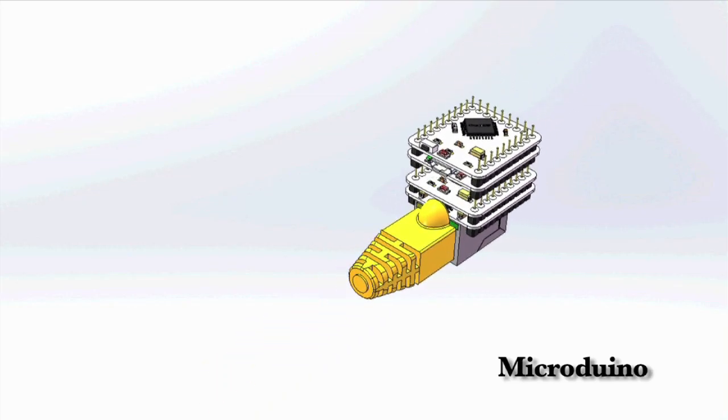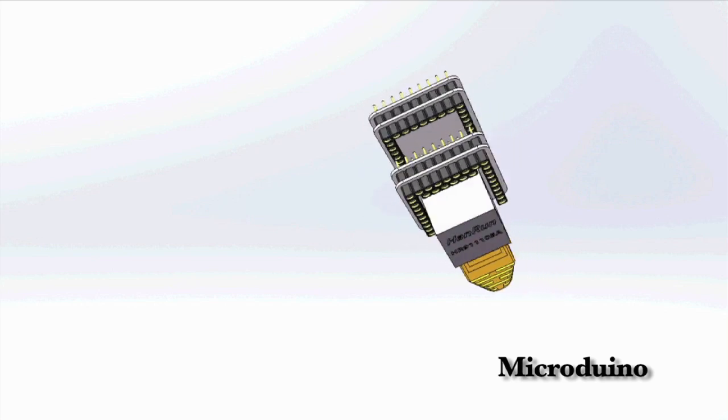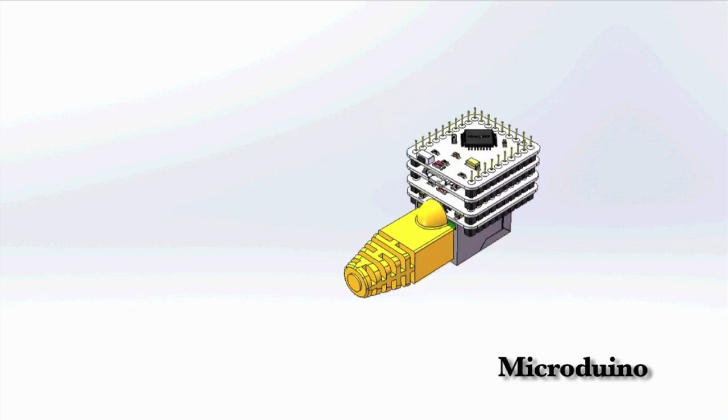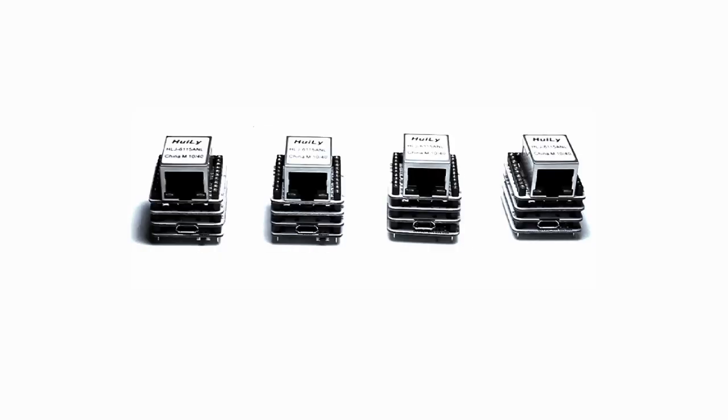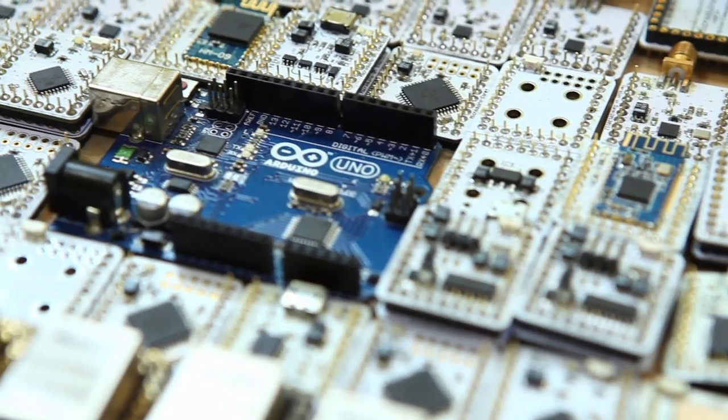Micro Duino is stackable. Every Micro Duino board can easily be stacked together through U-shaped pins. With Micro Duino, you can build many cool designs.